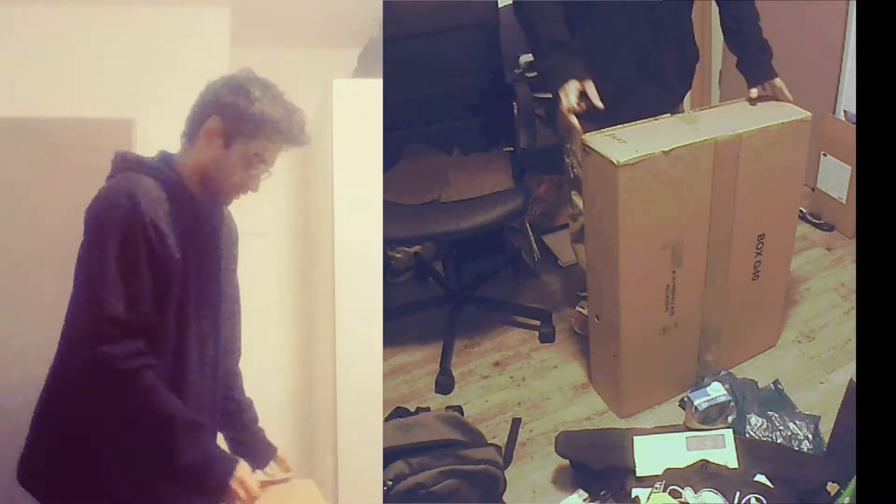I have zero knowledge of music or chords. All of this is new to me and I'm really excited. So let's go. This package has been lying around near my door for the past couple of weeks.